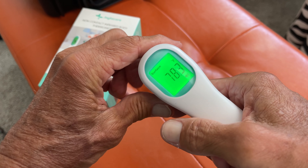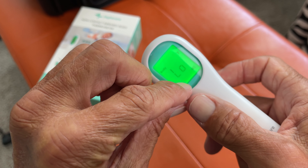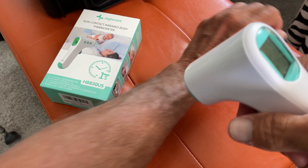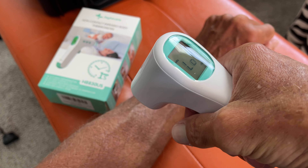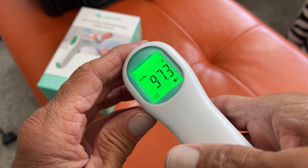Now if I want to go to body, watch what happens here. It tells me that that's really too low for my body. So it's in Fahrenheit, by the way. So let's go ahead and just hit the body one time here — the arm. And there's my actual real temperature.